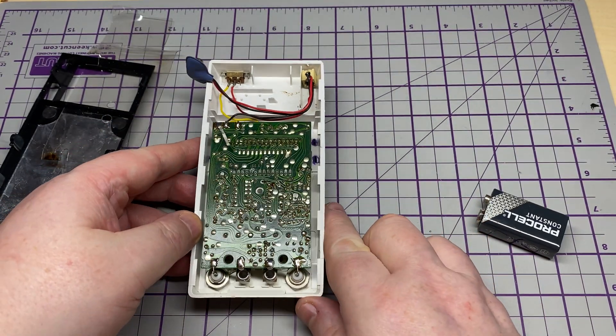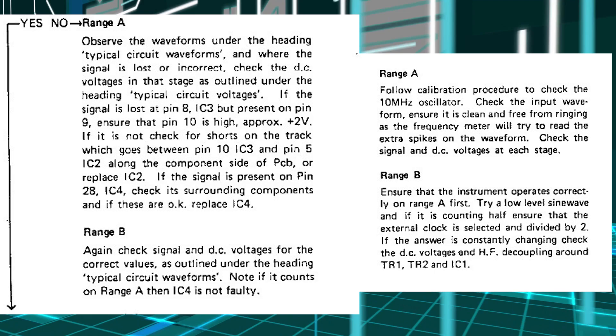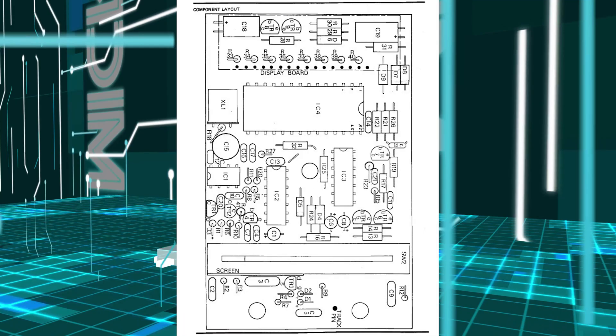We know it's something to do with Range B. There is a schematic and service manual available. Looking in the service manual, it says that if Range A is working then IC4 is fine — IC4 being the main processor chip. If Range B is not working we should check TR1, TR2, and IC1. IC1 is a little 8-legged chip just on the left, and IC4 is the big display controller, which we know is working because Range A works.